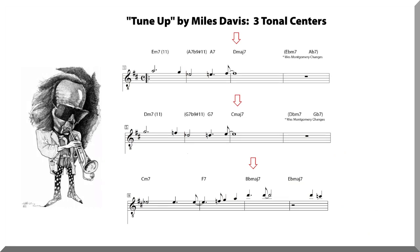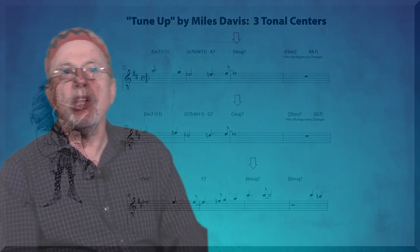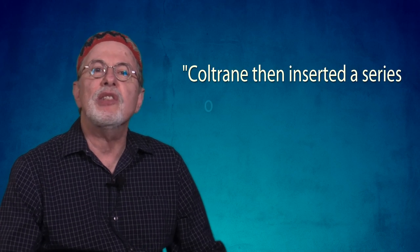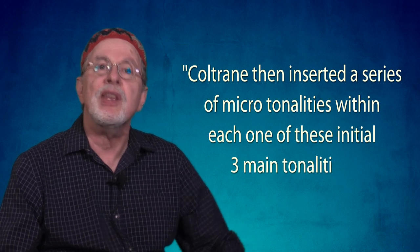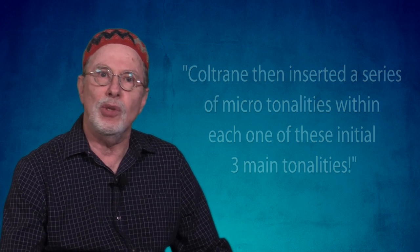What we see here is the big picture — the three main tonal components of Tune-Up. Interestingly, Coltrane then inserted a series of micro-tonalities within each one of these initial three main tonalities.